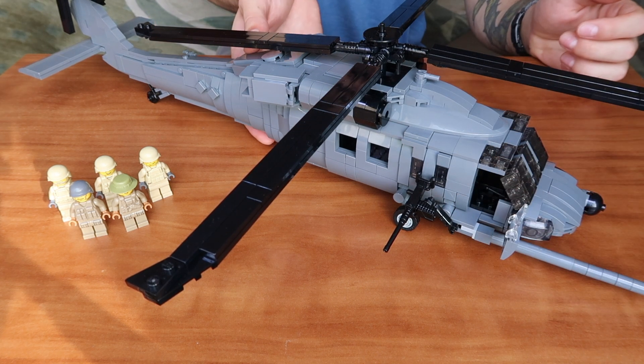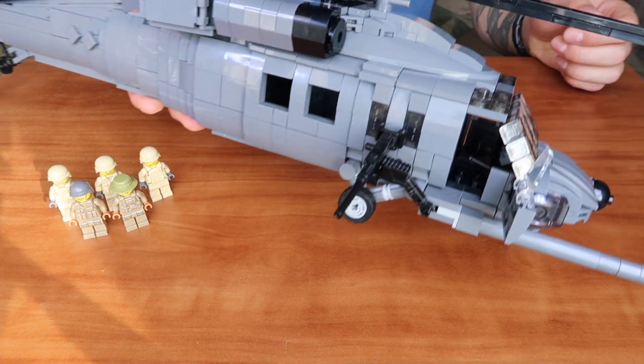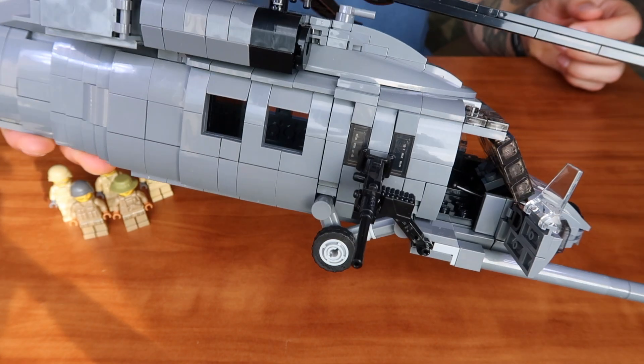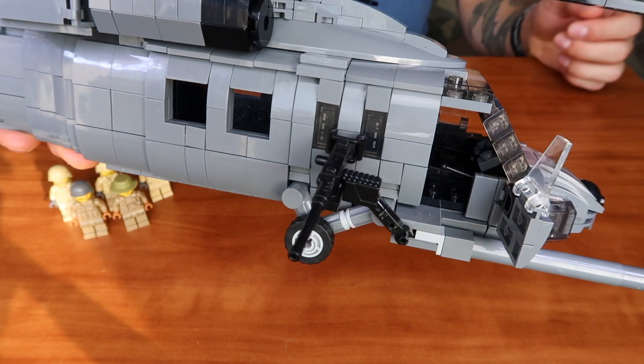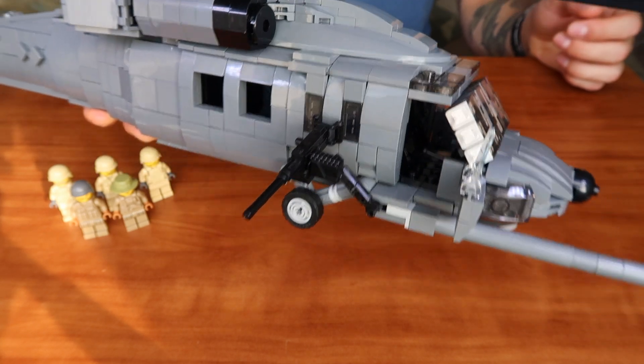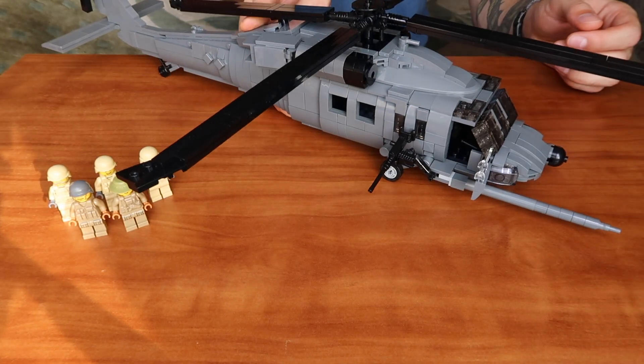You have plenty of room for your pilots in the cockpit. They are also protected by the windshield. The same setup applies on the left side as well.